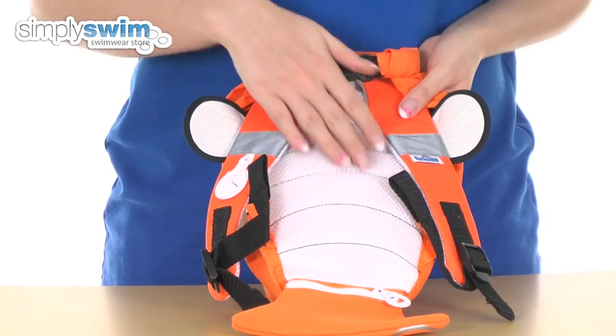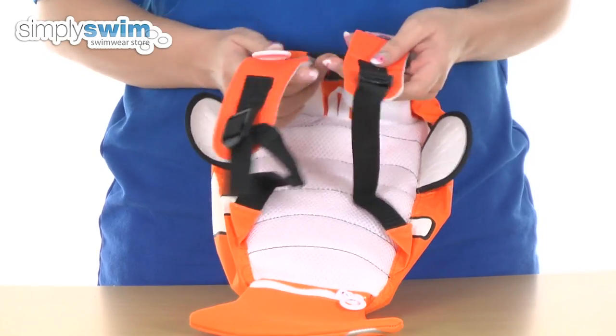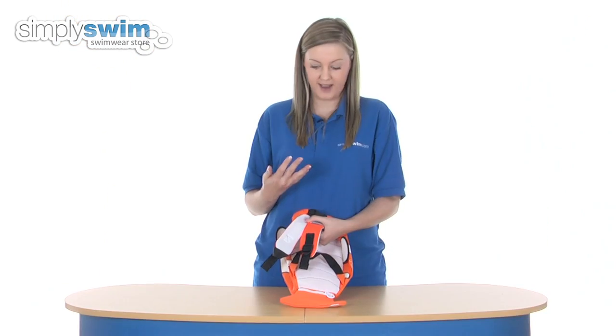Taking a look at the back now, we have a really nice mesh back panel which is going to be really comfortable to wear. We have adjustable shoulder straps which are adjusted via the toggles there, and we also have that mesh material on the inside there as well just for added comfort.